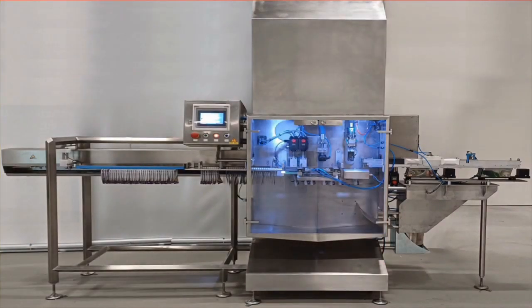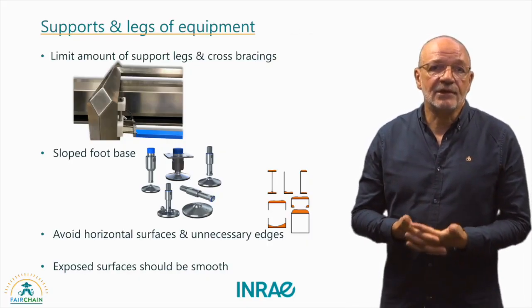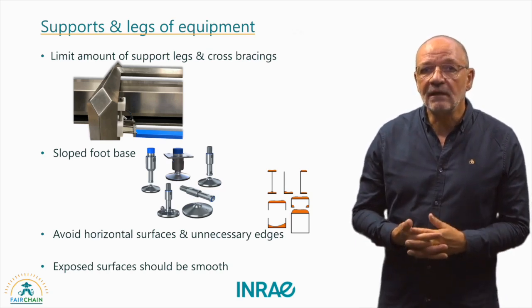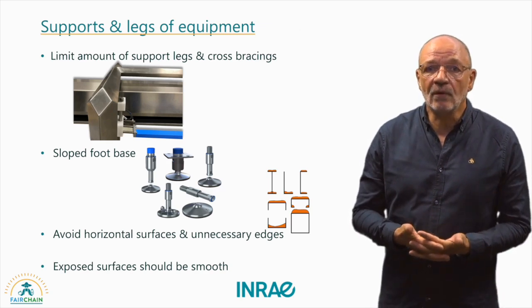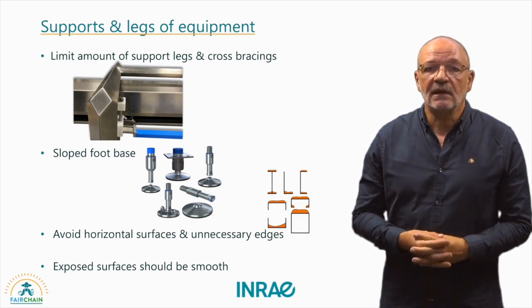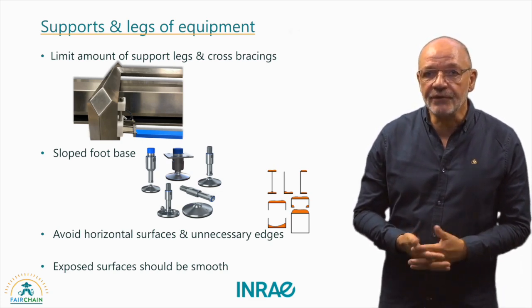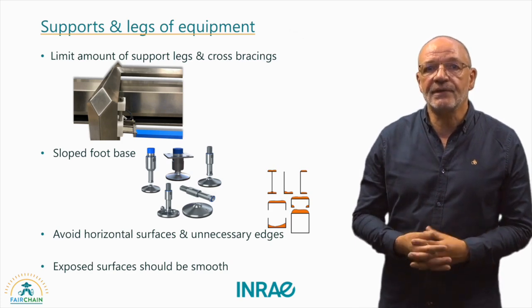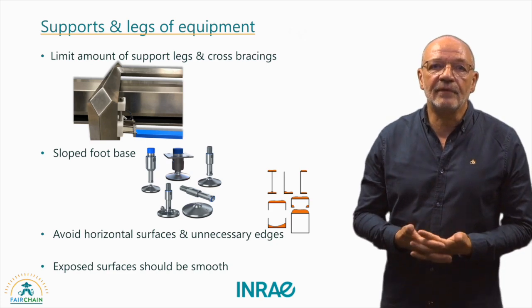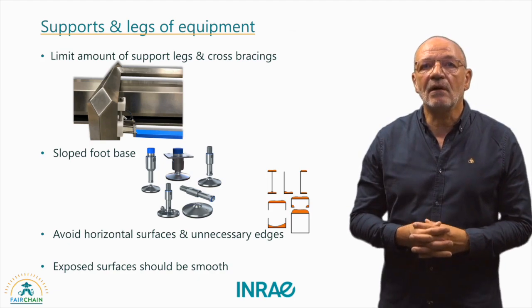Let's delve deeper into the machine and how each part should be hygienically designed. The supports and legs of the equipment meet hygienic design requirements, including a limited amount of supports and cross-bracing. Foot bases should be well sloped and surfaces should be smooth, have a minimum of horizontal features, and be free of ledges, crevices, cracks and other imperfections — to prevent accumulation of dust or other particles.